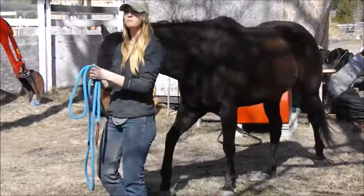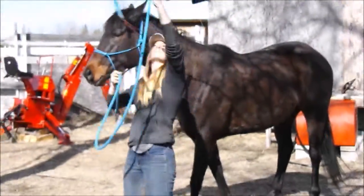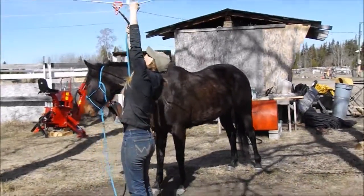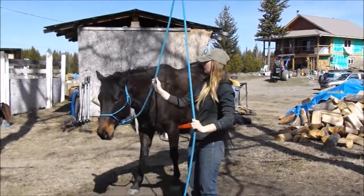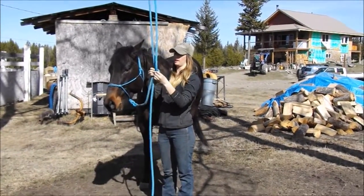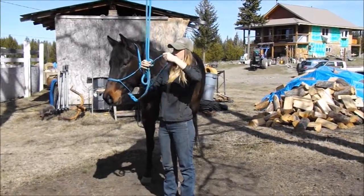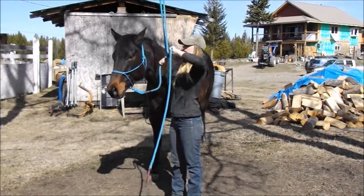We're going to tie her up to the high line here. It's one of the safest ways in case they pull back — there's some give in the line. Tie it about head height. I'm going to do a bowline knot so that if she pulls, it doesn't matter how hard she pulls, you can always push the loop and it'll come out easy. Just push it and it won't have any issues there.